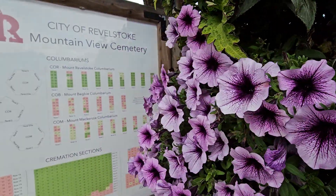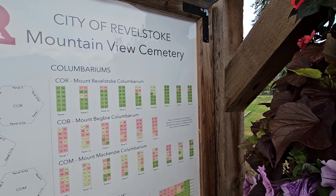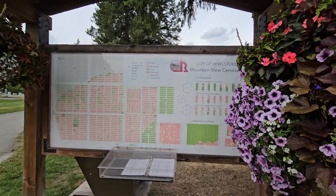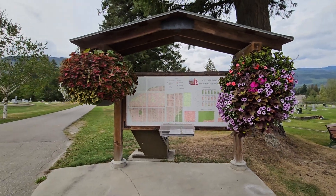How is it to read out the sign? What does it say? City of Revelstoke Mountain View Cemetery. Here I back up so you can see what it reads as it is.